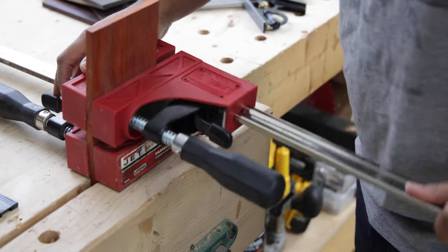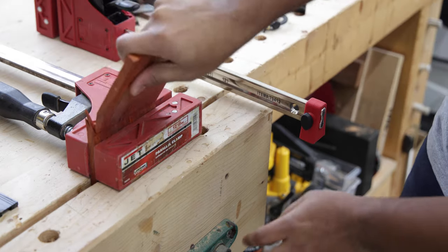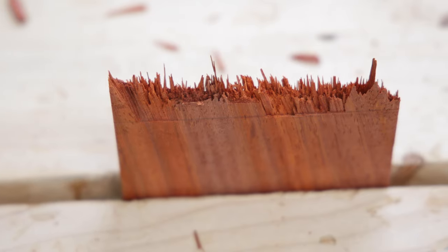On the note of minimal tools, while you will see me use bigger power tools in this video, there are workarounds that I will try to discuss throughout.